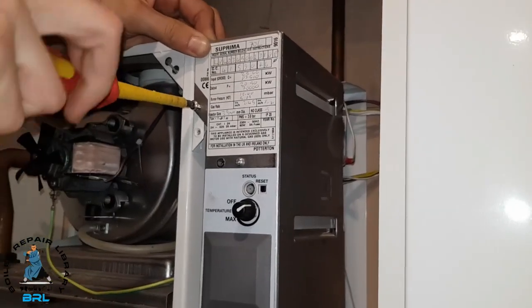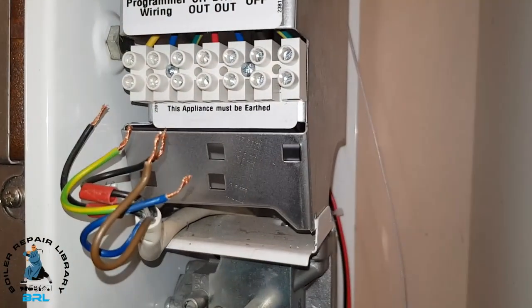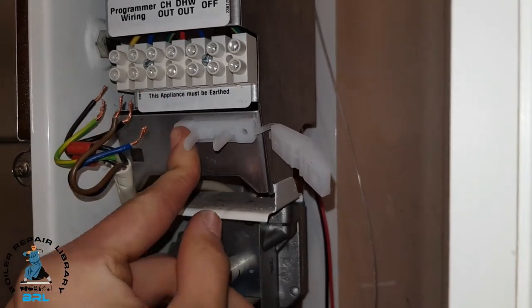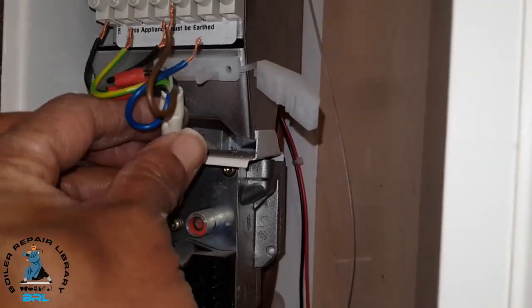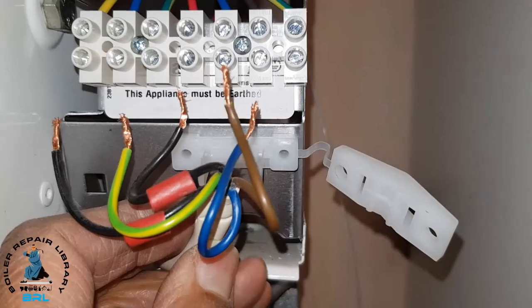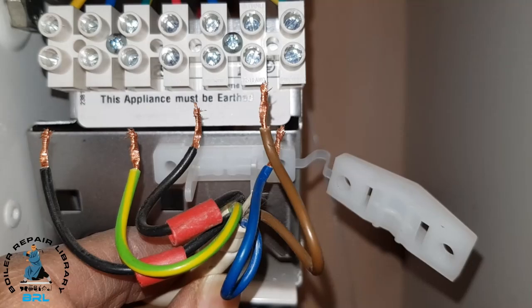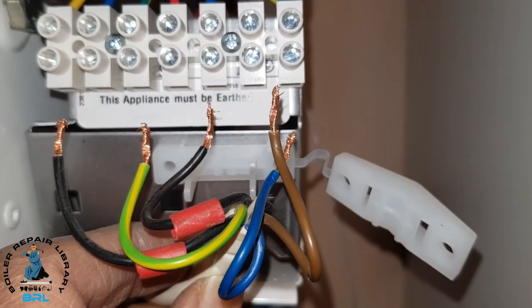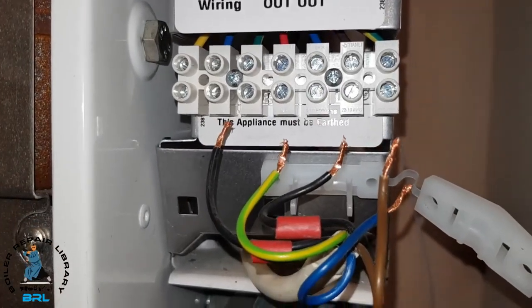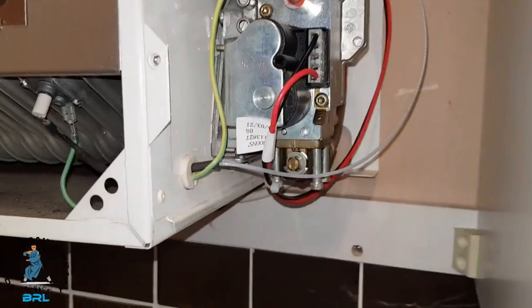So we've got basically our configuration. That black one was the pump live. The brown was the live, the blue was the neutral, and the earth is for the earth. So we're fully connected here. Our leads are on here. Put the seal in there.